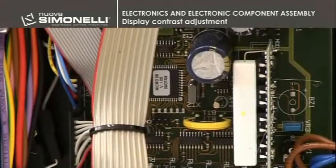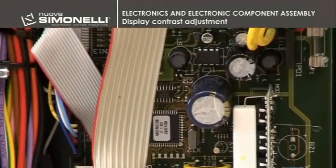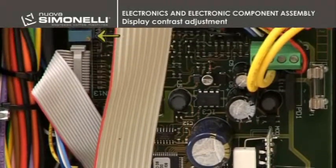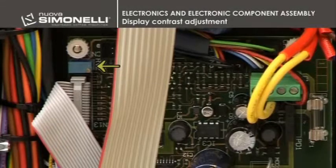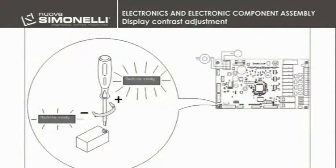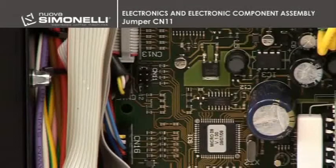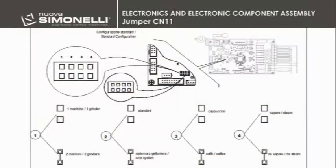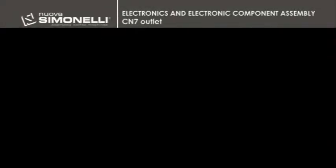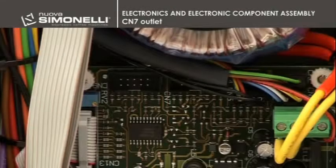Display contrast adjustment. The potentiometer is placed in the upper left side of the display contrast adjustment. Jumper CN11: here we can see where the configuration jumper is placed. CN7 outlet is for the connection to the smart card reader.